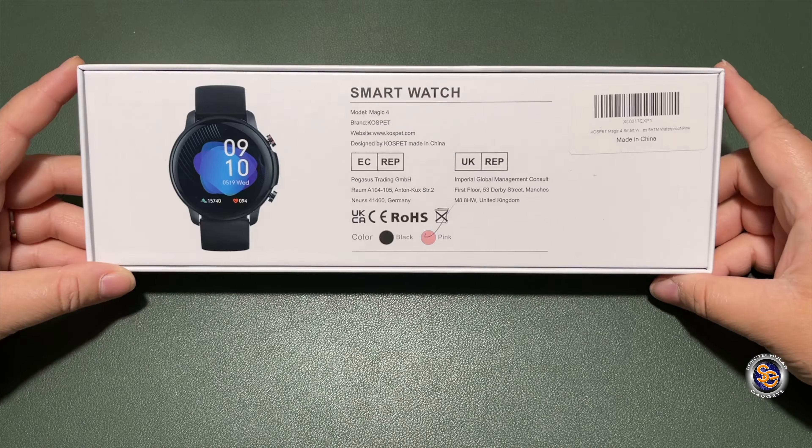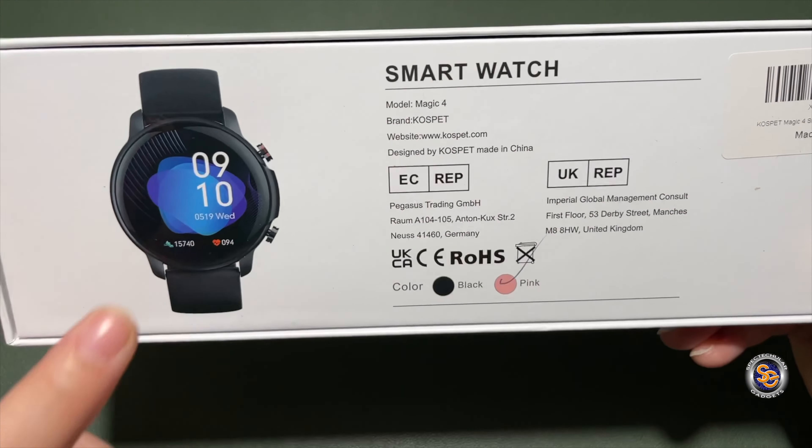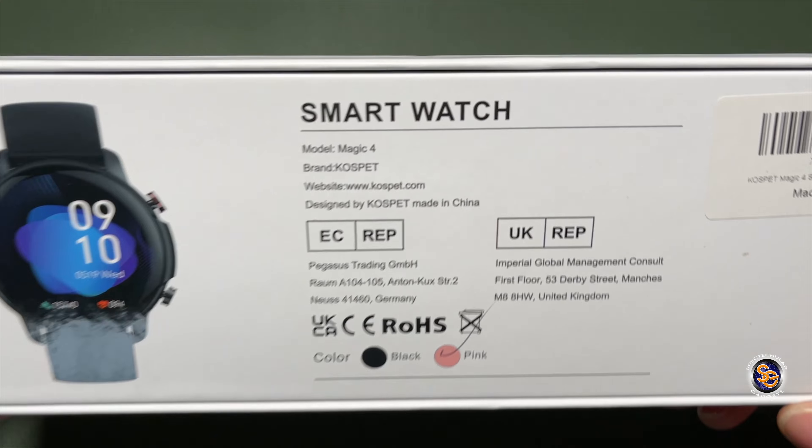At the time of this recording, this watch is going for $49.99. We'll do a quick box tour and then go ahead and get into it.